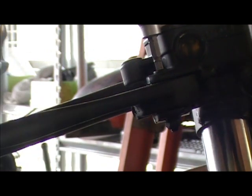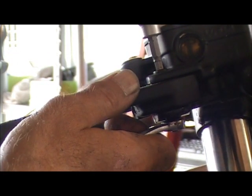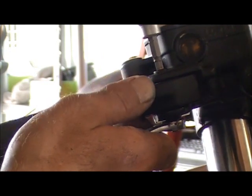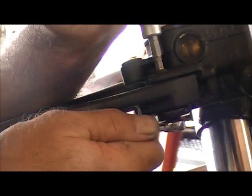Now I need that same 10-millimeter wrench that I just threw down. Flip that over. You don't need any special Allen tools to do this. Yes, I know I have them — I love using them — but you don't need them for this. You can use a regular Allen wrench and a regular 10-millimeter wrench.